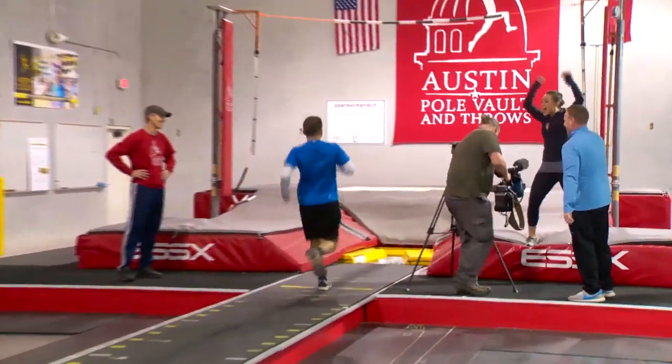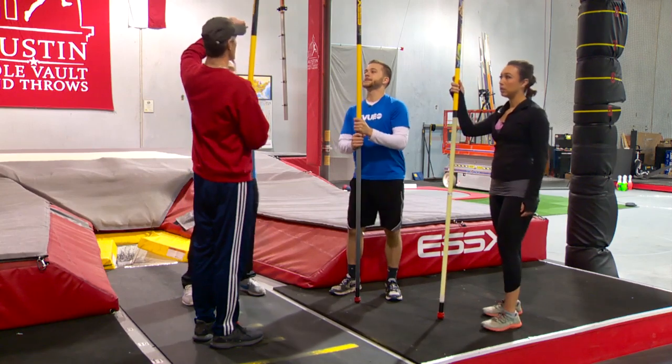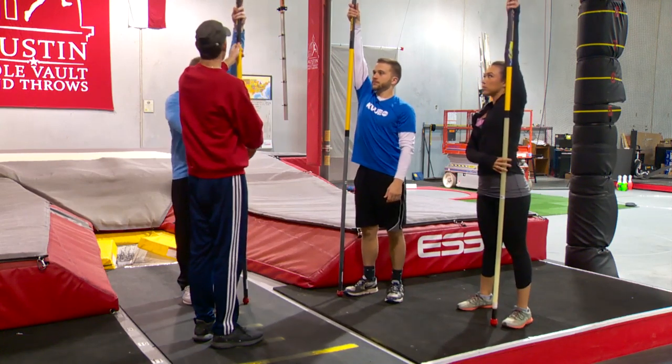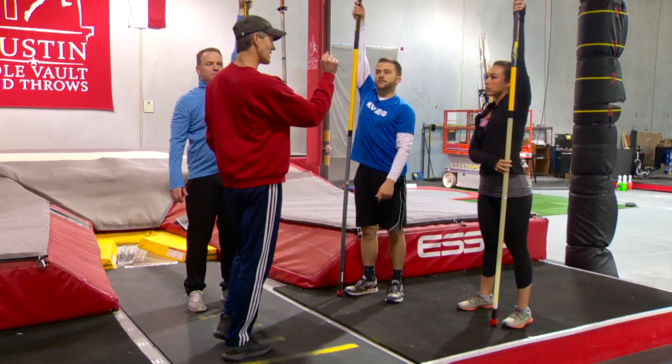I did it! So as a right-handed vaulter, I'll take my left hand and reach up as high as I can. So your right hand as high as you can — go ahead. Now that's going to be your bottom hand, so hold that grip.